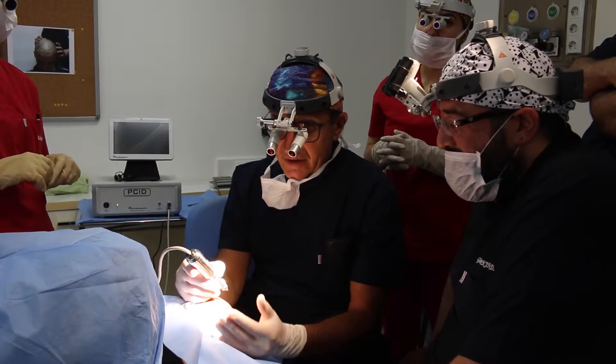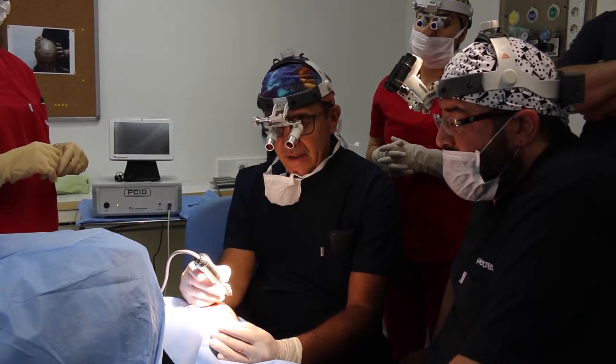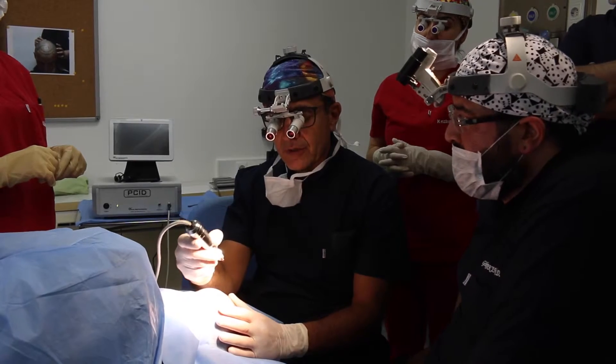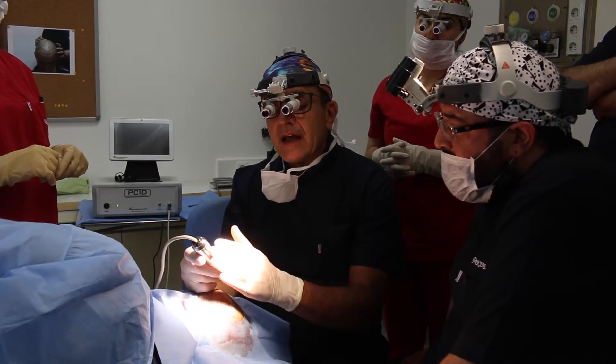I used the SAFE system before. I used the ELIS system before. And all of them have two problems. They are very heavy for me at the end of a day's work.